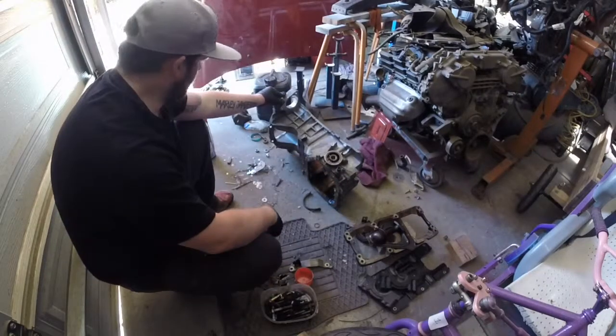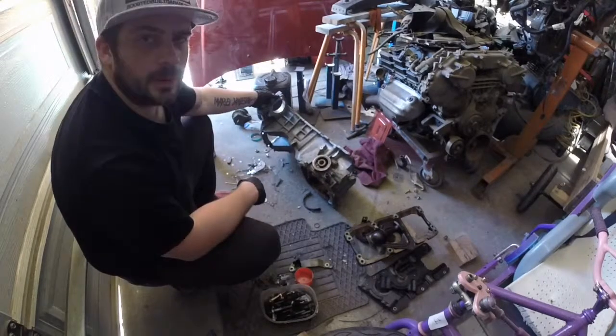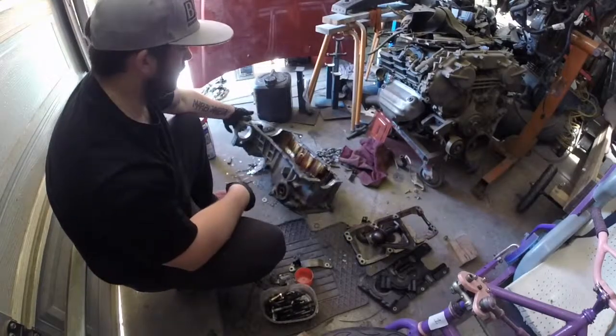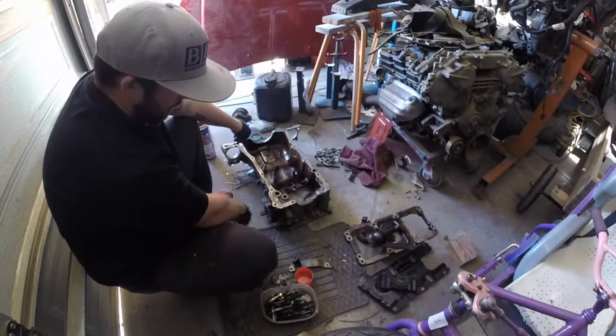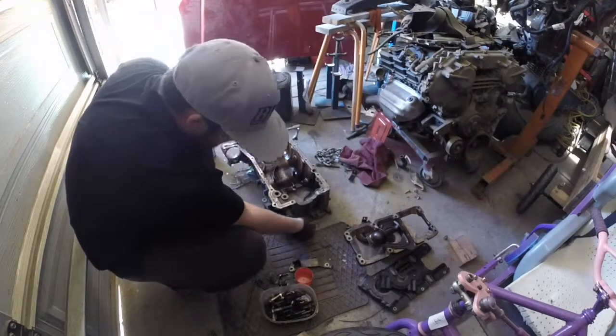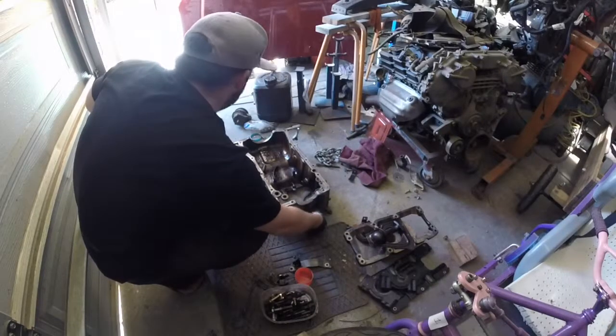No one's going to buy the bottom end — they'll just buy a whole engine. But I'll take that pressure switch out, then we'll move on to the engine.